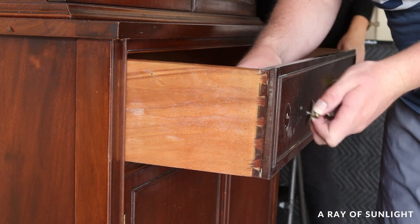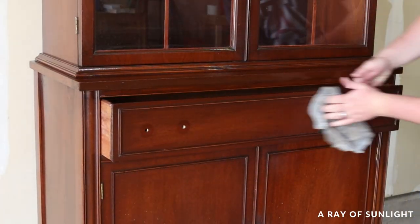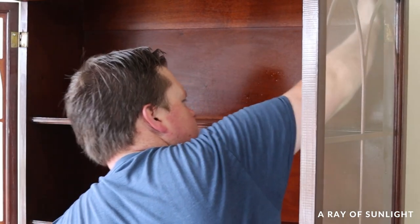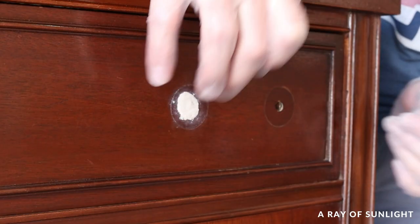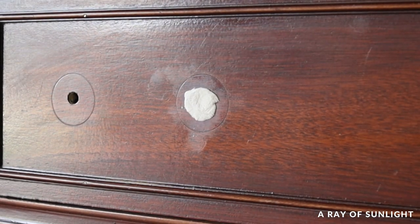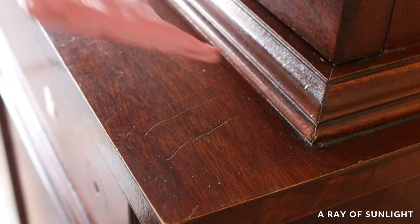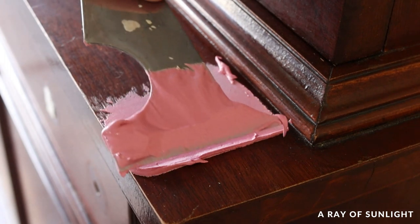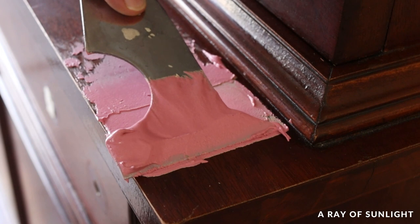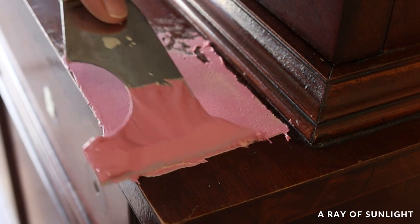My husband removed the hardware for me and then used Crud Cutter to clean all of the grime off. He wasn't sure what hardware we were going to use, so he filled in the inside holes on the drawer so I could put knobs or poles on without worrying about the size of the new hardware. While he was filling in the holes, he also filled in all of the scratches with plastic wood filler. This is my first time trying this stuff — I love that it goes on pink and then dries into the regular wood filler color, but I honestly don't know if it works any better than regular wood filler.